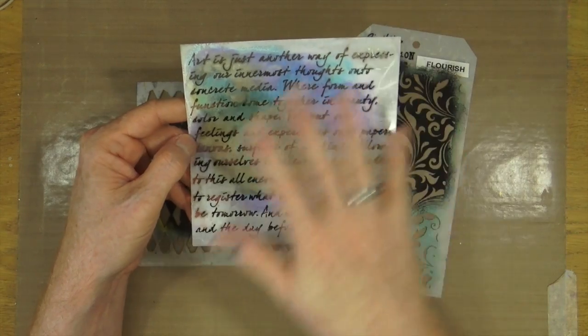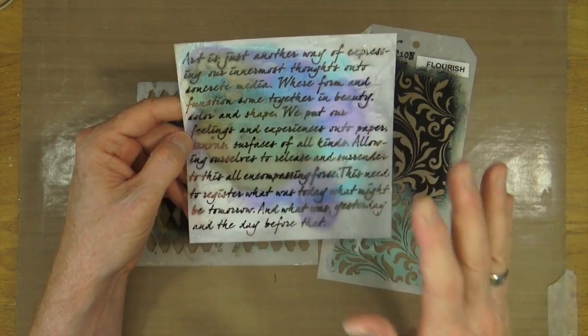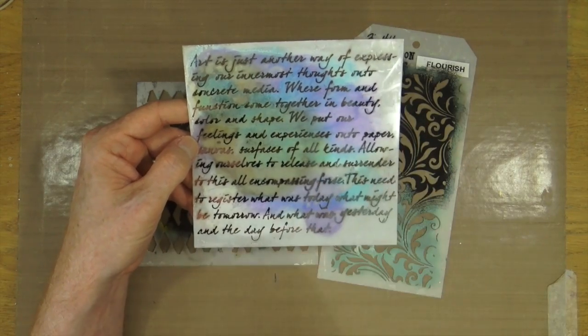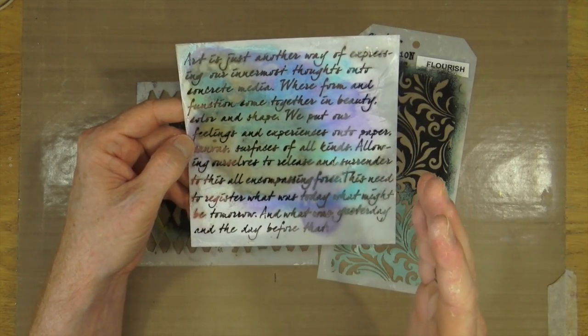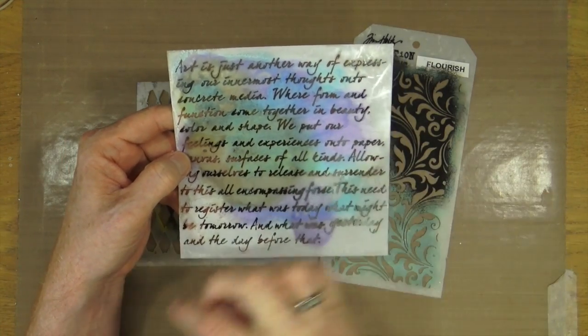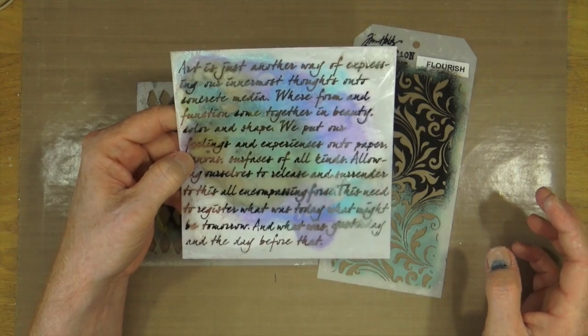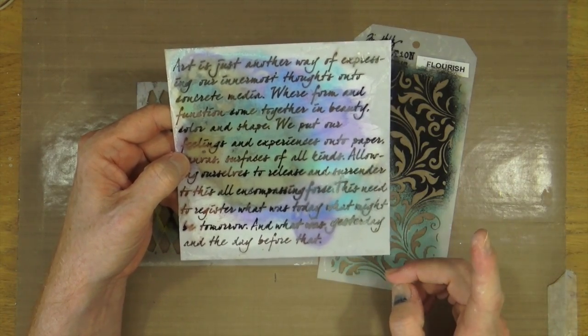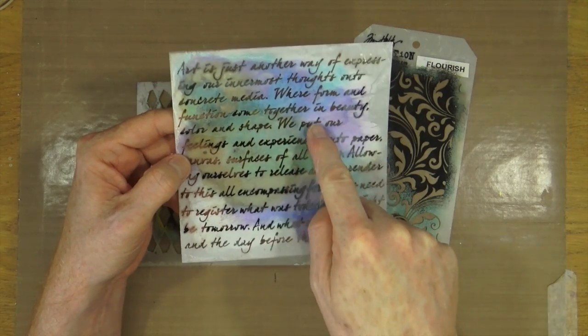For modelling paste, for inks, for paints, and also for highlighting white Gesso through this when finishing off a page — it has great and varied uses. Out of all the stencils I've got — and I have a lot — if I had to choose one stencil, this one would be it.